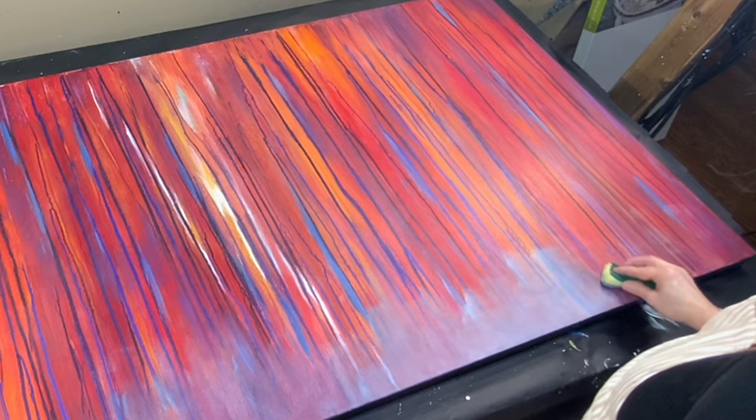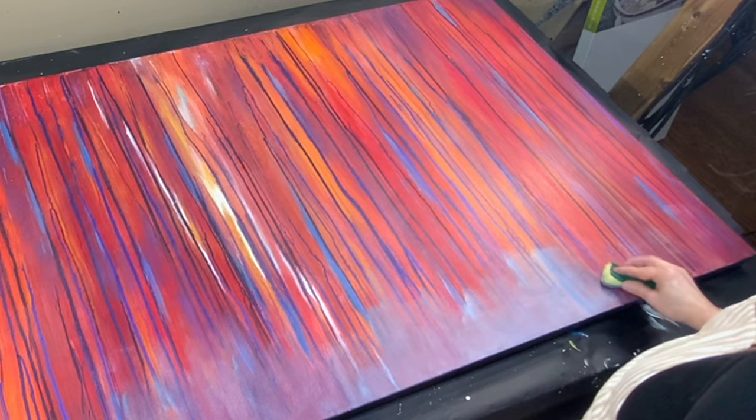And then once that was dry, I painted in between the lines all these fabulous colors — reds and oranges and even some blues.